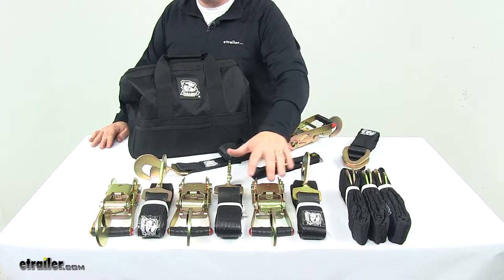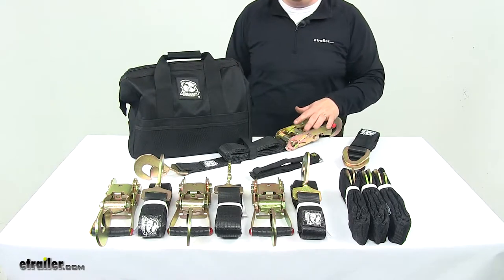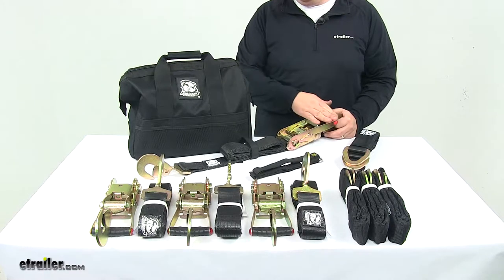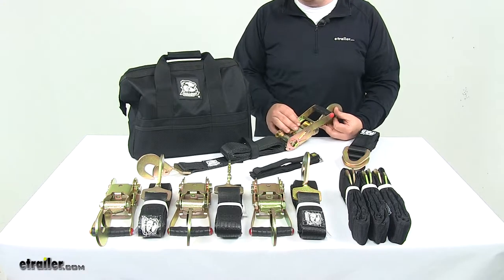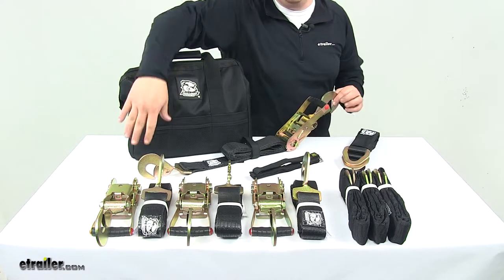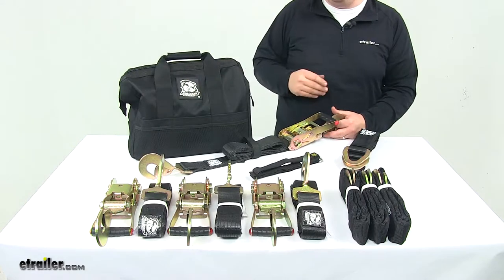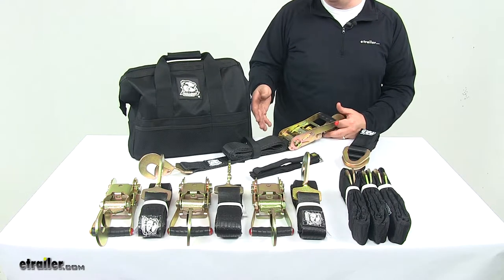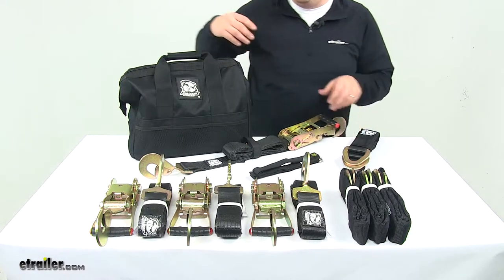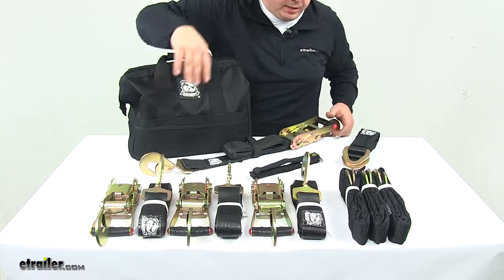The four ratcheting tie-down straps let you secure your vehicle on your trailer. These are heavy-duty ratcheting straps with a heavy-duty ratcheting mechanism and ergonomic contour handles that really help get the straps tight and secure. The twisted snap hooks connect to the trailer's D-rings on one end and to the straps on the other, letting you operate without reaching under the vehicle. They prevent accidental detachment thanks to a safety latch spring-loaded mechanism.